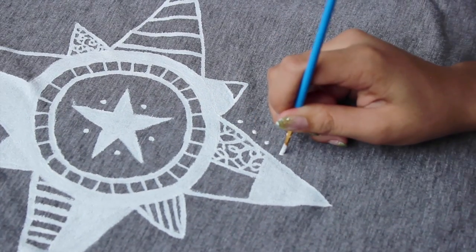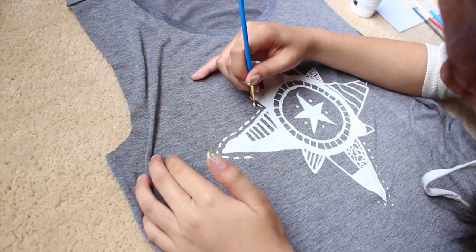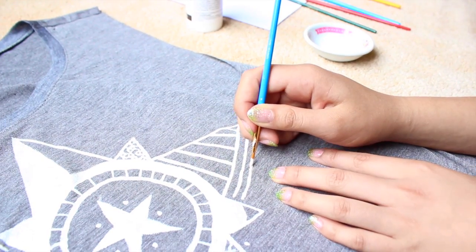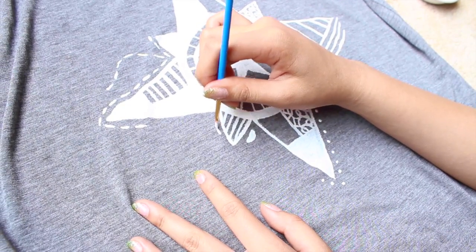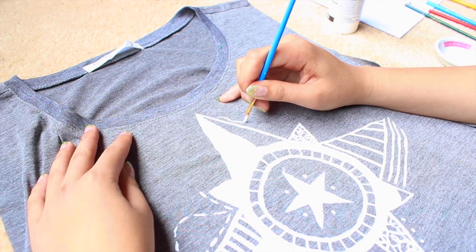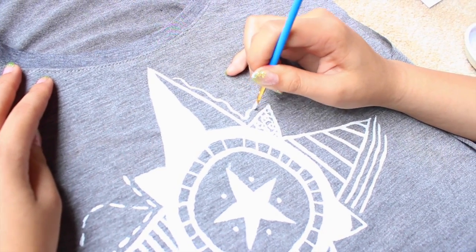Now you can just add any embellishments you want. She just added some dots and some lines — basically just use your creative mind. She added three stripes along the triangle, and for this little one she added two semi-circles around it. And lastly she just added this wavy line along the top triangle, and that's it.